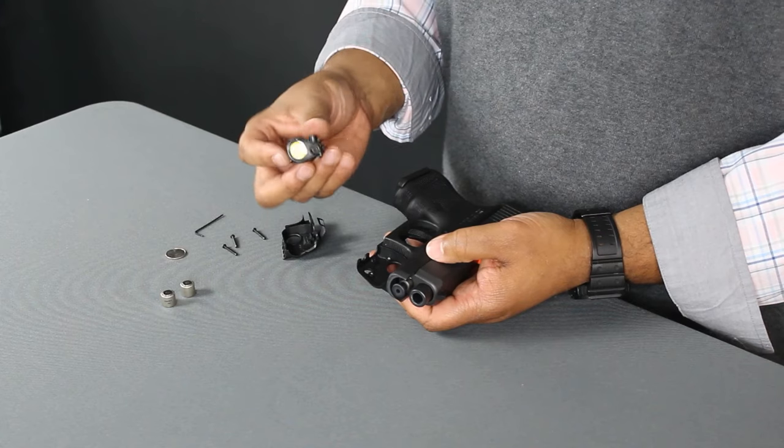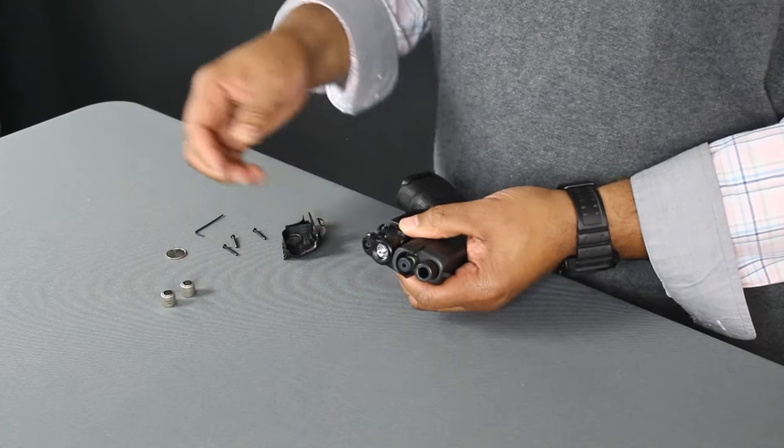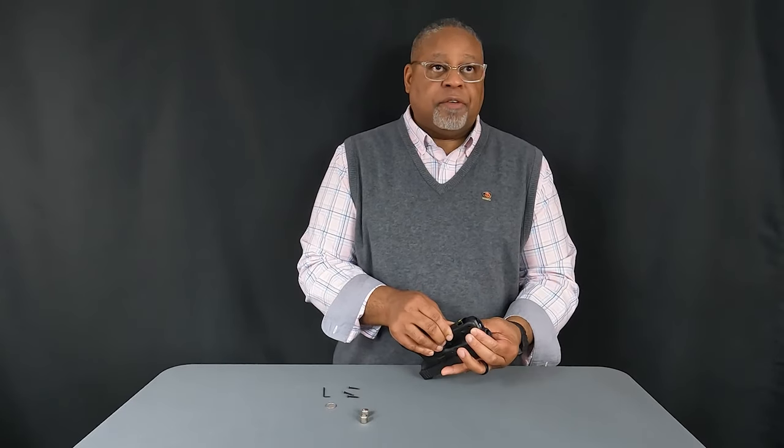Return the laser aiming module back to the shells, then attach the other shell on the other side. Apply a little bit of pressure to make sure they fit together properly.